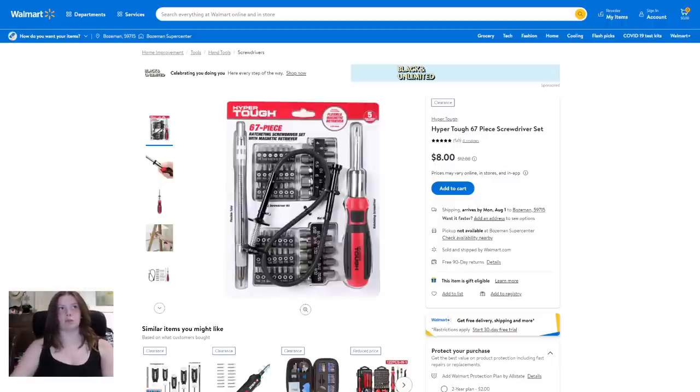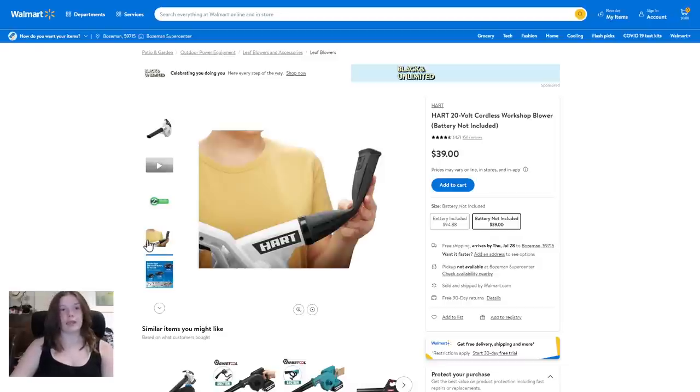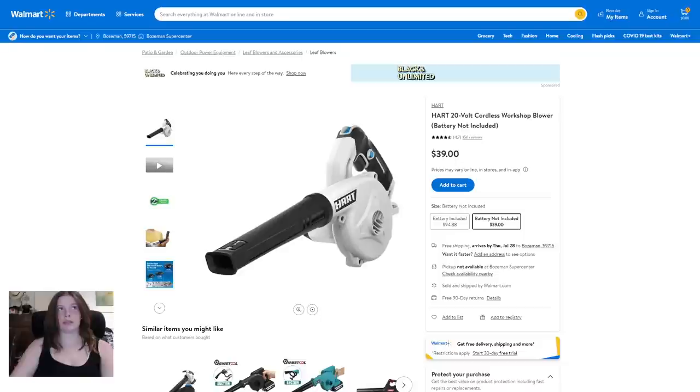Next up is the Hart 20-volt cordless workshop blower — battery not included — at $39. I don't know a lot about Hart, all I know is we own a lot of their stuff. It's a blower, and there's another photo.